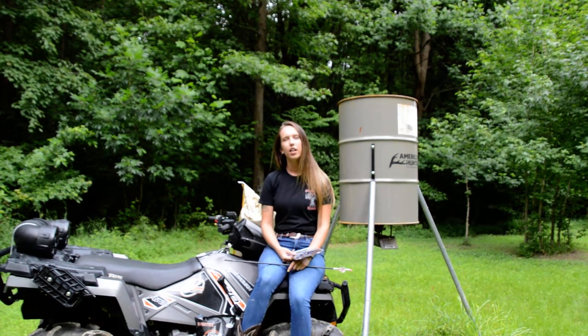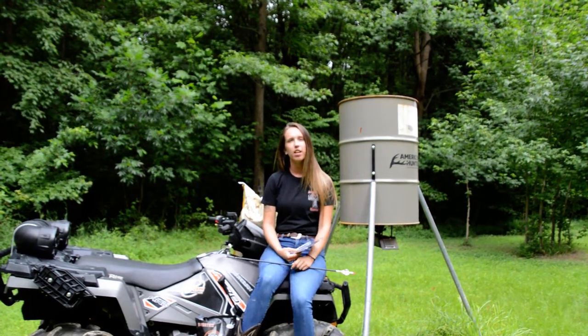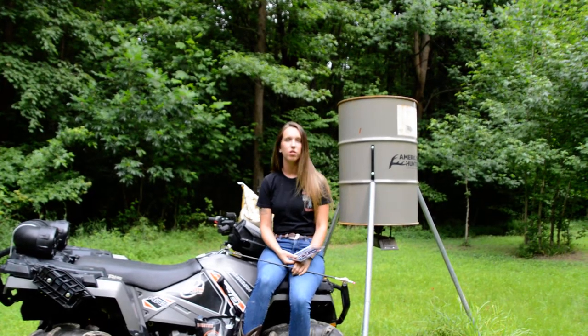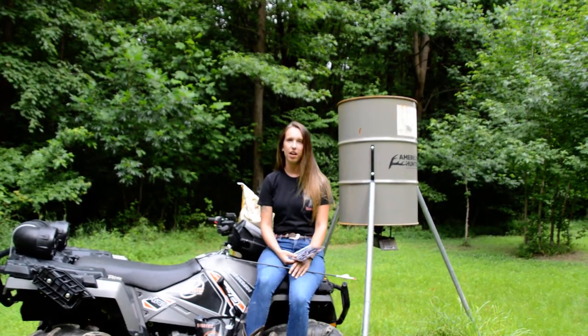Hey everyone, it's Cameron here, one half of Urban State Outdoors, and I am here to reveal the hottest product that just hit American soil and is hitting the American market on Friday.